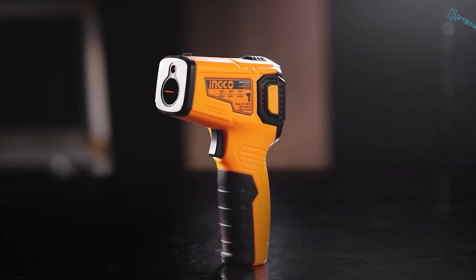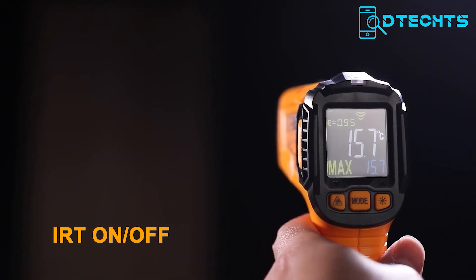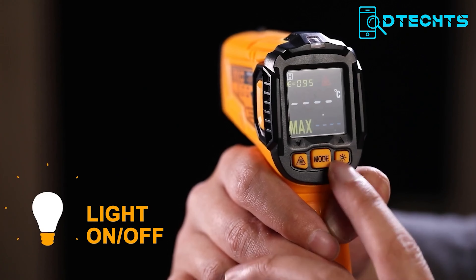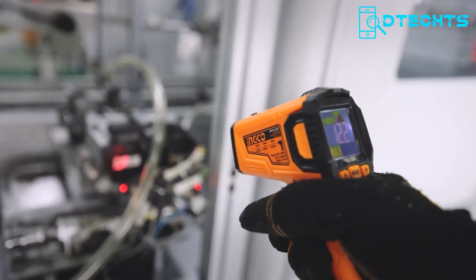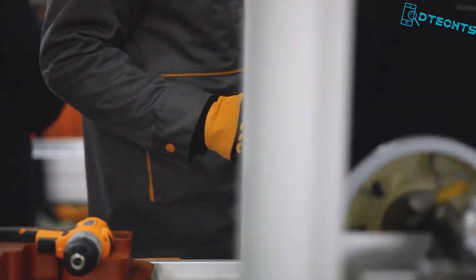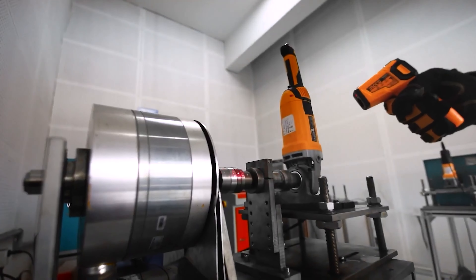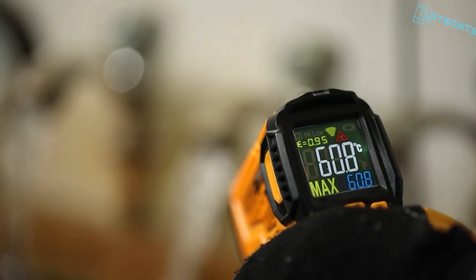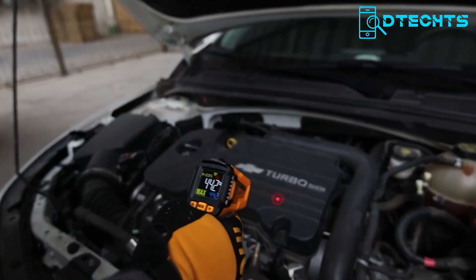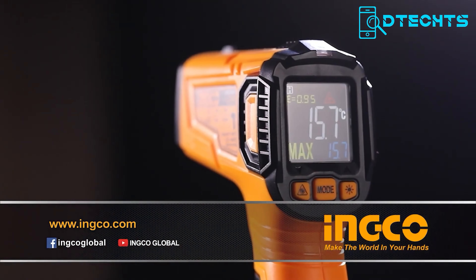Say goodbye to the old-school methods of checking temperature and pick up the IncoHit 015501 thermometer. No more guessing, no more burns. This sleek and ergonomically designed tool is your new temperature measurement hero. With its IRT on-and-off system, you can take precise measurements from a safe distance without touching a thing. Whether you're a professional by trade or a regular user, the IncoHit 015501 thermometer will be your go-to gadget for all your temperature measurement needs.